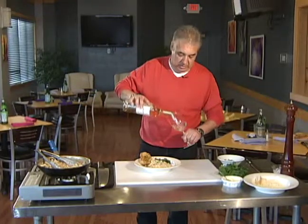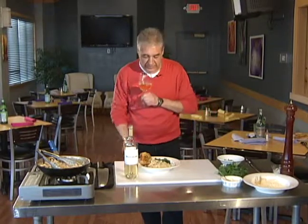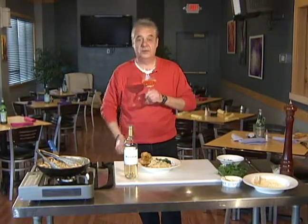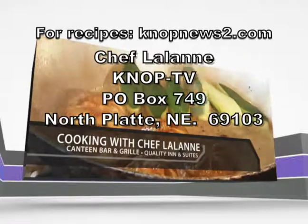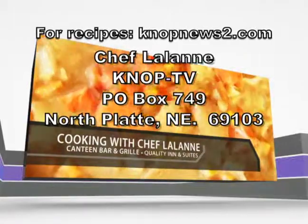Thanks for joining us. We're going to have a little Mouton Bordeaux, a 2010 — it's going to go fantastic with this. Rich and creamy, you're going to love this. Make sure you try this at home. Thanks for joining us. Bon appétit, see you next week. For Chef Lalonde recipes, go to knopnewstube.com or send a self-addressed stamped envelope. Please join us again next Wednesday.